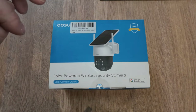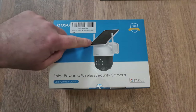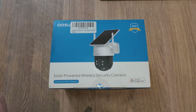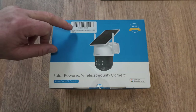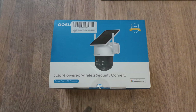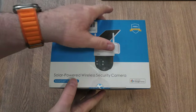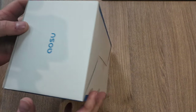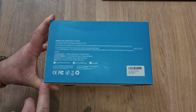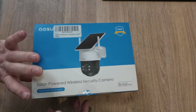Without further ado, let's get this unboxed and have a look inside. Here we have the front of the box, which gives you a small picture of the actual camera itself — you can see the solar panel at the front and the four LEDs that will illuminate any area at night. This is the EOSU 2K outdoor camera. It operates on 2.4 gigahertz and it says here it works with Google Home. Other than that there is very little on the box, just some basic information.